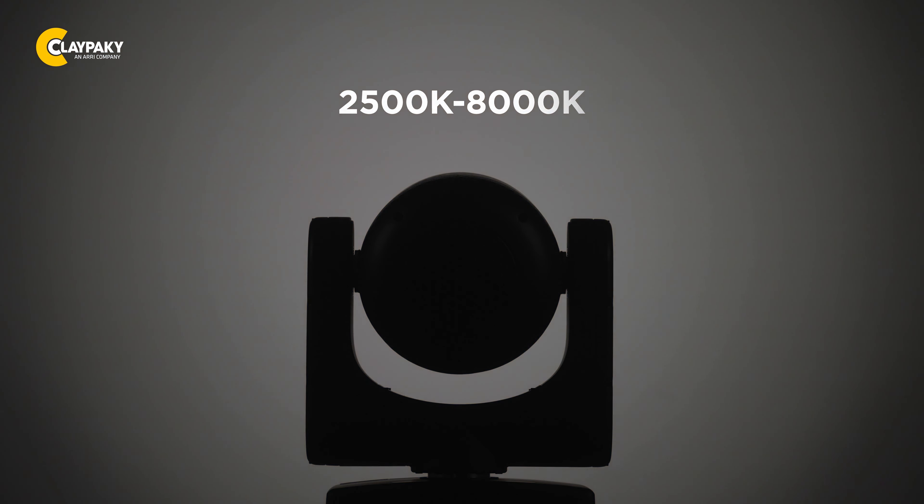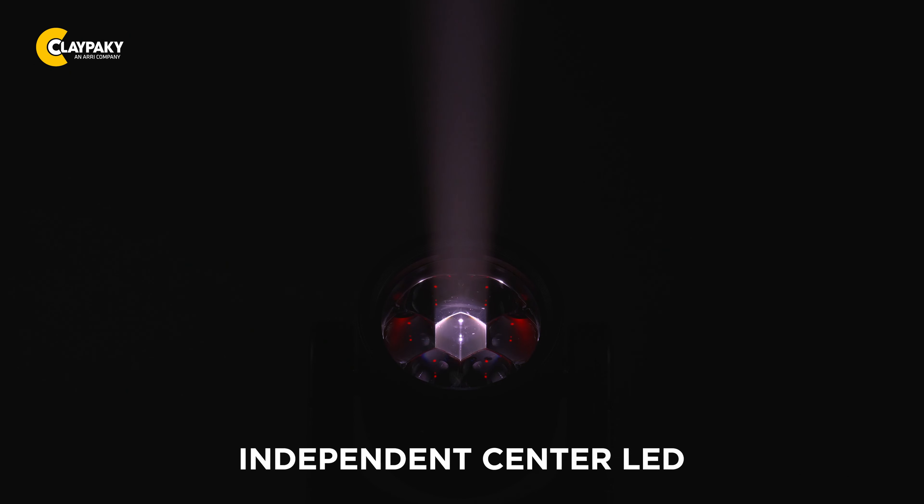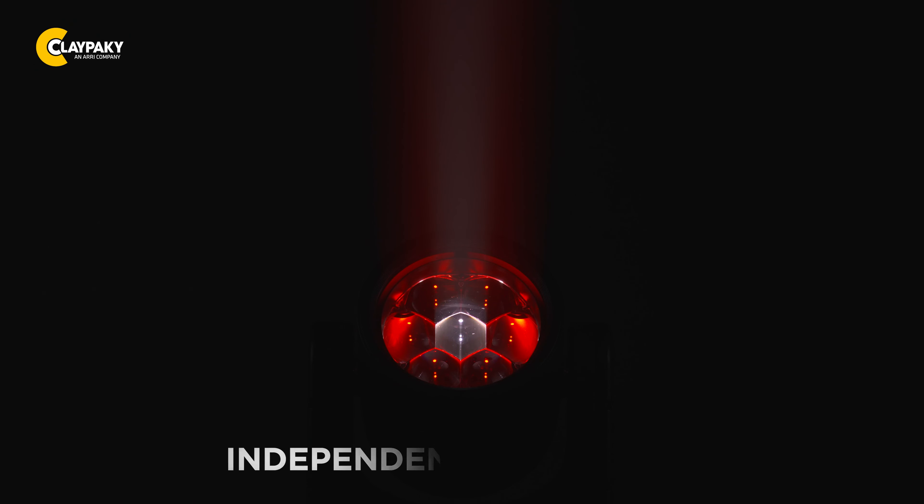The Mini B Aqua also features a 2500 to 8000 Kelvin linear CTO function. For creative effects, it allows you to control the center LED independently from the outer ring.